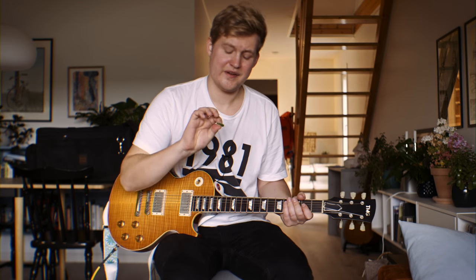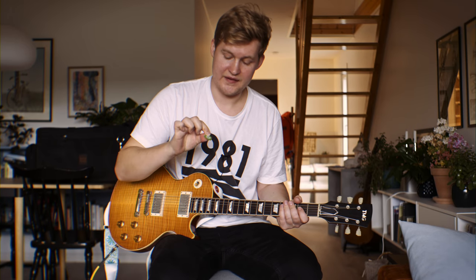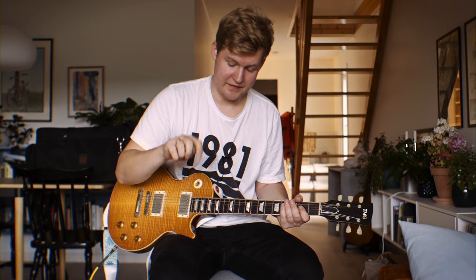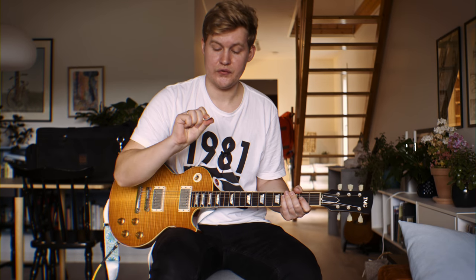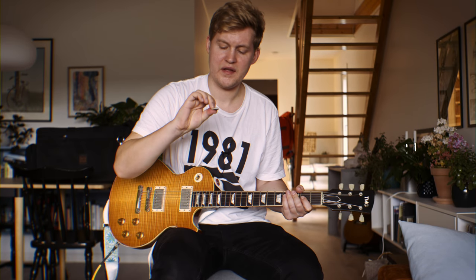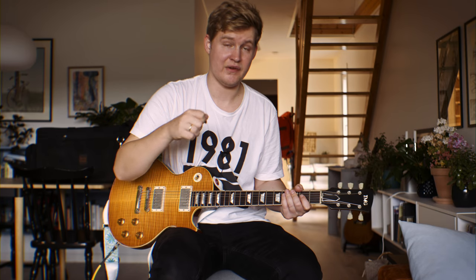I think maybe this one is a tiny bit thicker, but there's a difference in texture and I'm definitely playing a bit different with the one from Guitar Moose. I really like it, and the foam thing here — the texture that keeps it from slipping — it's really nice.